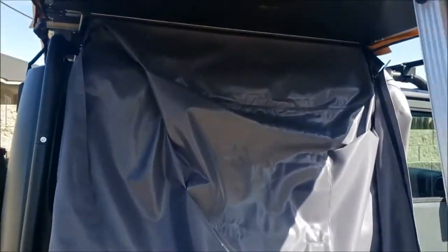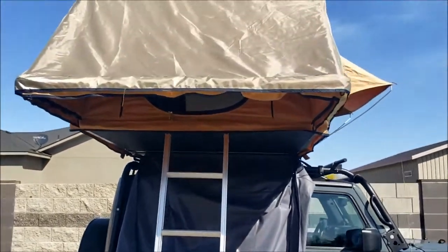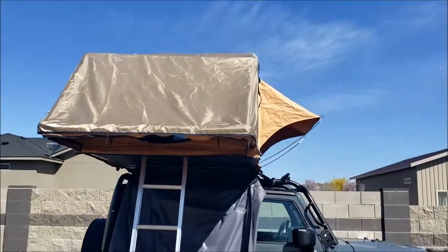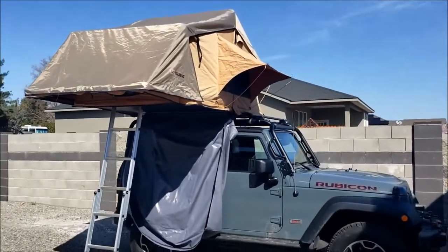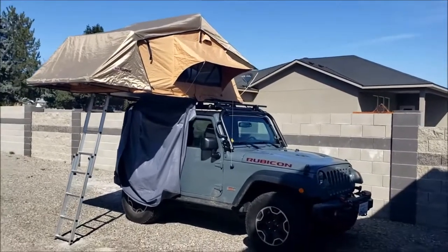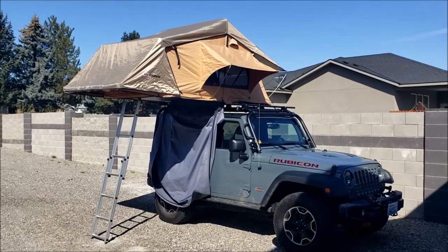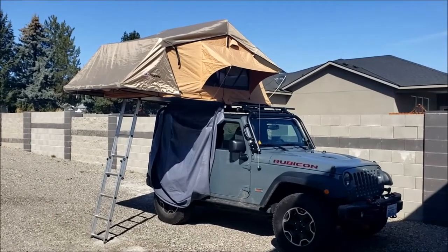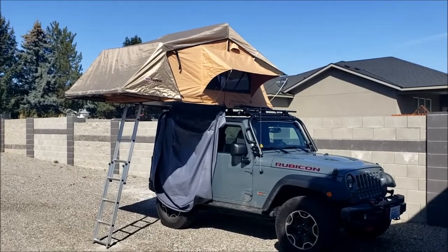Opening and setting it up seems fine. Since it's only the third time, it took me 20 minutes, but it takes about four minutes to get it ready to sleep once you've done it a couple of times. One of the things I encourage people to do is practice setting it up a few times at home — that's the best way to go.